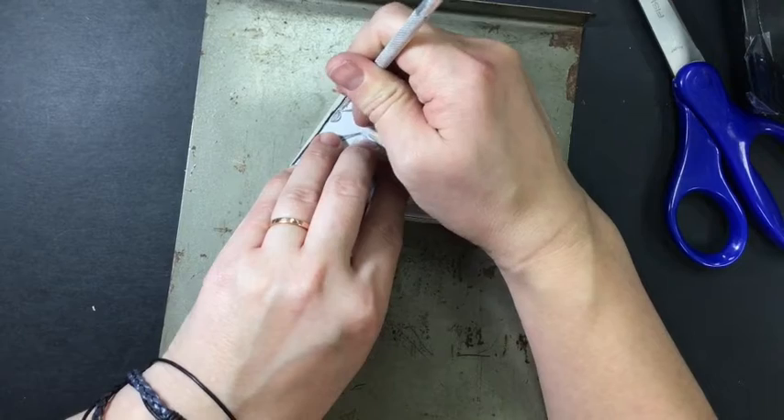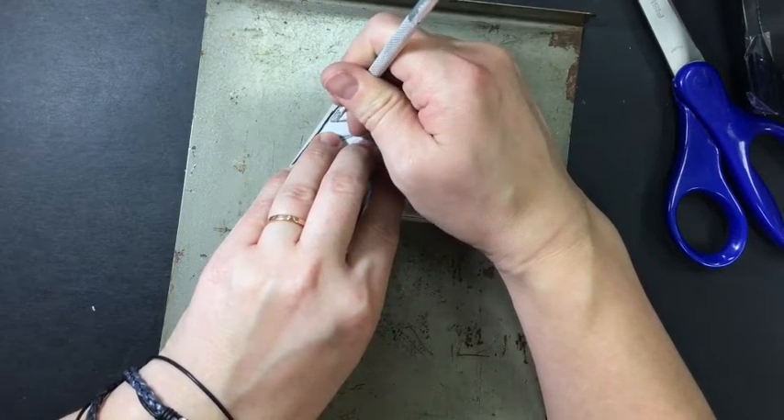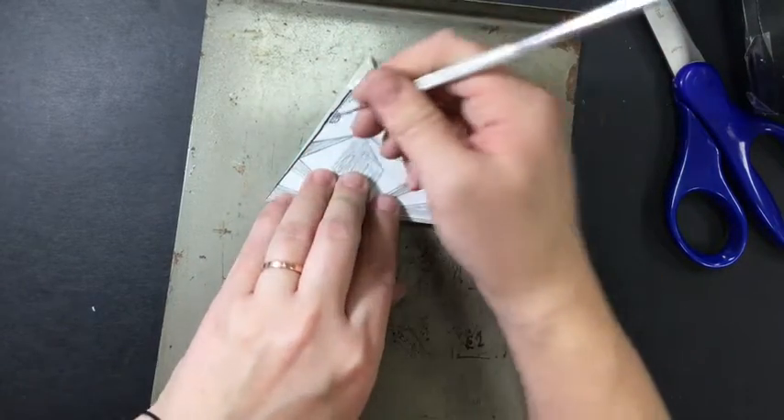Another way students like to do this is to poke little holes along the edge of their design — if they can't stand the feel of it ripping, or if you have a smaller shape, it might be easier to just poke the holes.